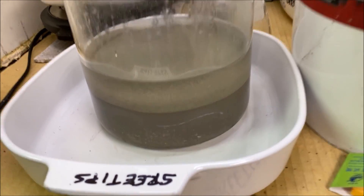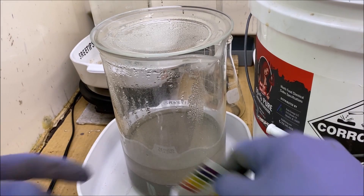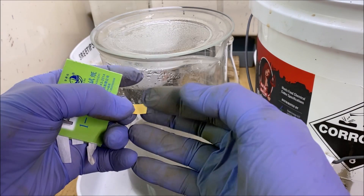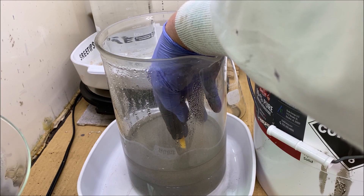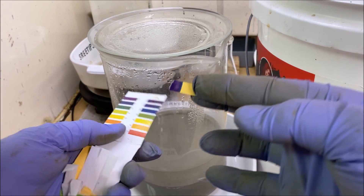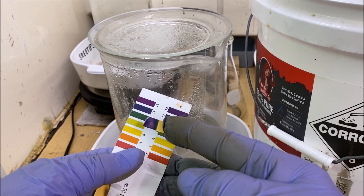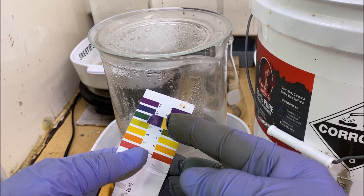Welcome back to part two of the silver chloride conversion with lye and sugar. I'm going to reach in here and get a pH test strip to show you the pH of this rinse water so far. You can see it's way up there, probably close to max pH.